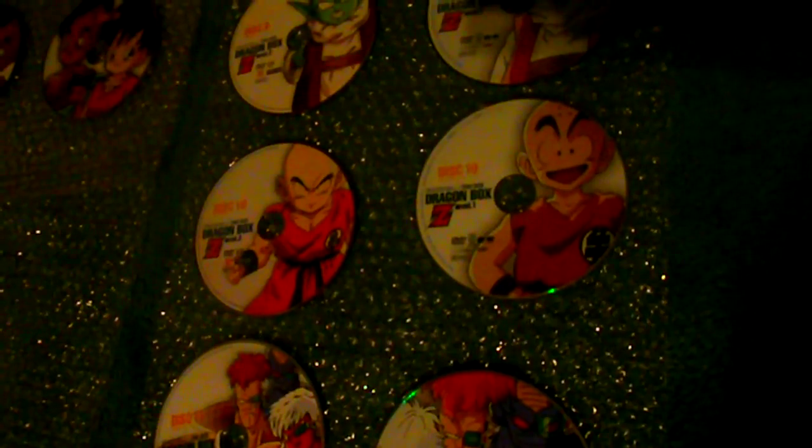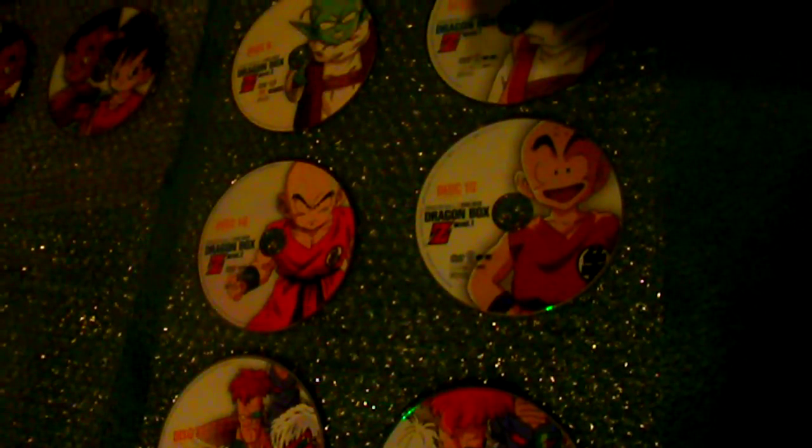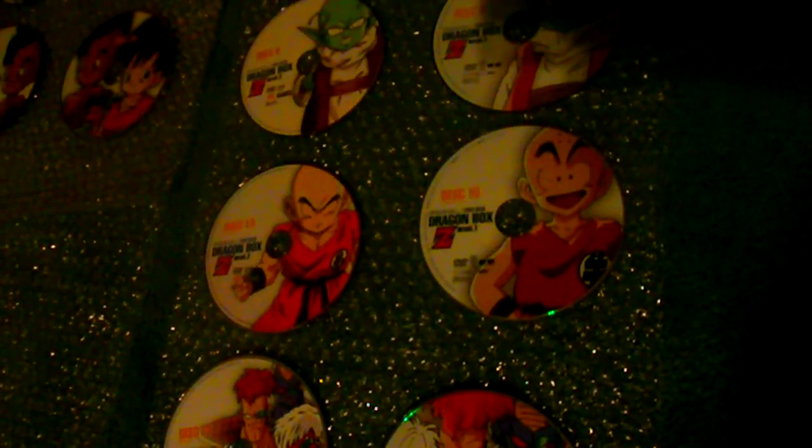Going to the next one — Dende. I prefer Japan's disc art because it's very reminiscent of the actual series; the other one kind of just seems off. Going to the next one — I think I like Japan's art better, although Funimation's probably has Krillin pictured correctly for the arc that it covers. Continuing on, we have the Ginyu Force — I could take either one, but I think I prefer Japan's.